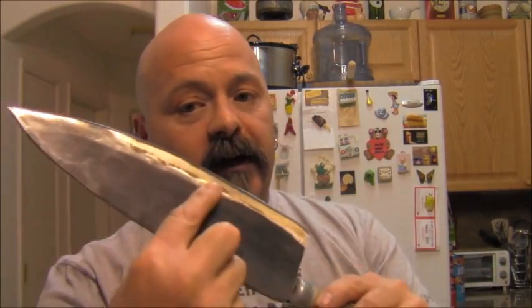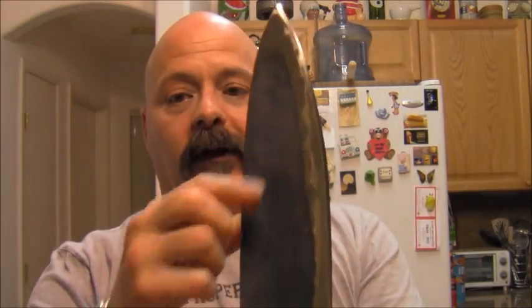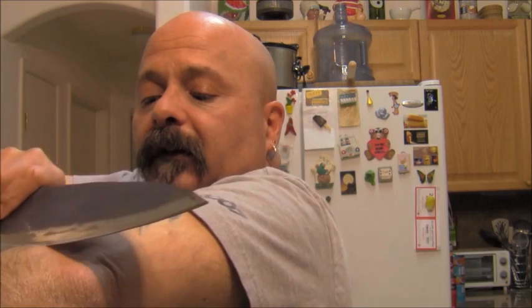The knife is done. If you can see how shiny that blade is — I'm getting used to this new camera. The knife is done. I guess you're waiting to see me shave. I already did, except when I uploaded the film, the last two scenes of me shaving disappeared somehow. I literally don't have any hair left. The hair is just sliding off and gliding off — this knife is so razor sharp, it's ridiculous.